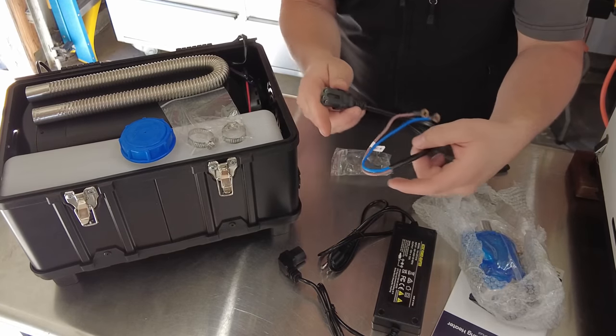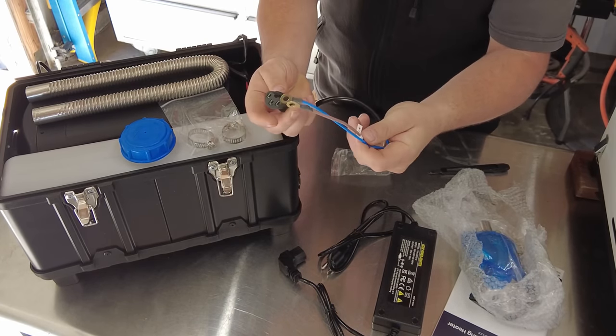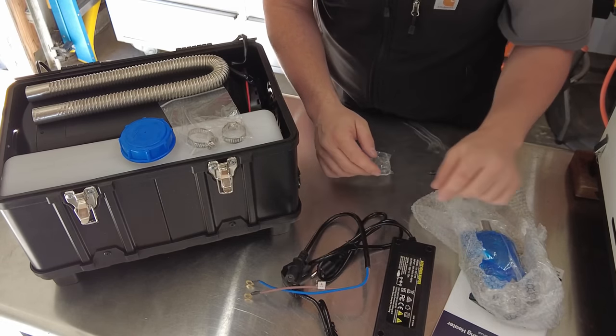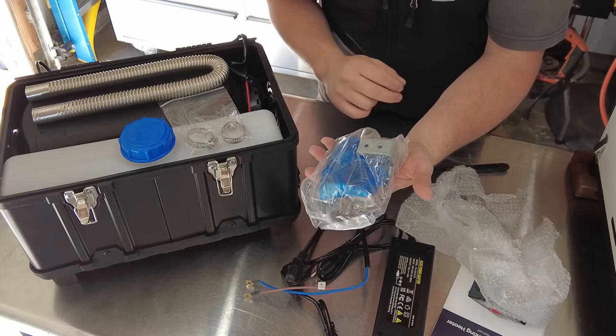We also have an adapter for 12-volt DC into the plug, so if you didn't want to use the house adapter you can use that. Very nice — it's got some lugs on the end to connect to a battery. And then we have a muffler for the exhaust.